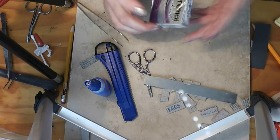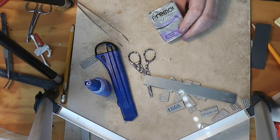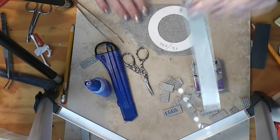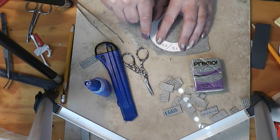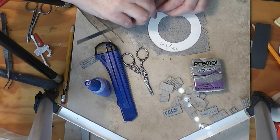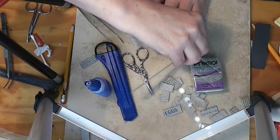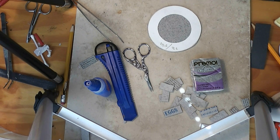I'm going to use Premo's Grey Granite clay — I bought some when Michael's had clay on sale. I really like this color and I knew I'd find something to do with it. I've conditioned it and rolled it out on the thickest setting on my pasta machine. If you don't have a pasta machine, just roll it out nice and flat and even — the only trick is we need an even thickness throughout.